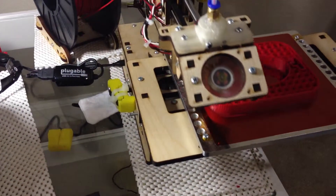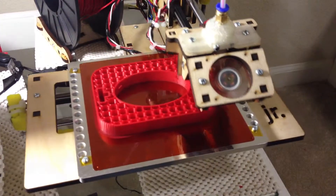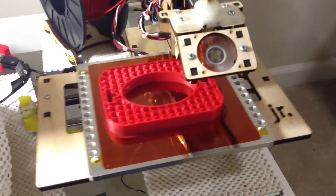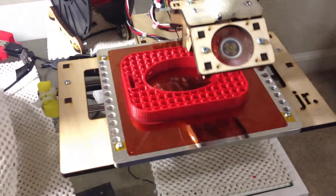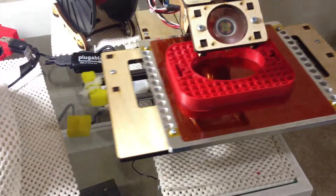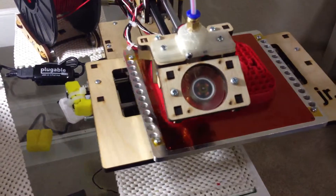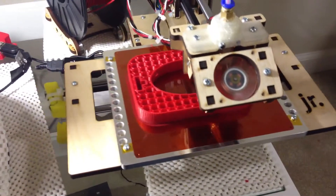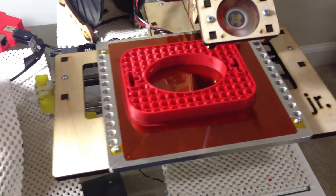I'm just printing out a spool coaster here and it's just going. Hopefully when it gets done, in theory the bed will cool down. I'm printing PLA, and when the bed cools down, the change in size should cause the print to just pop off. I've been going through an enormous amount of blue tape before this, and I'm hoping to have a more durable flat bed printing surface and easier removal of large flat objects such as this spool coaster base that I'm printing.